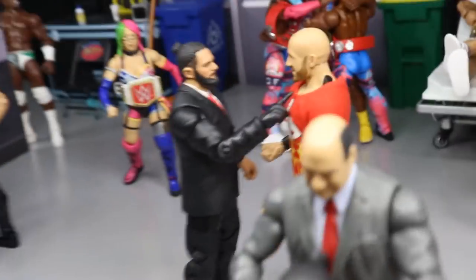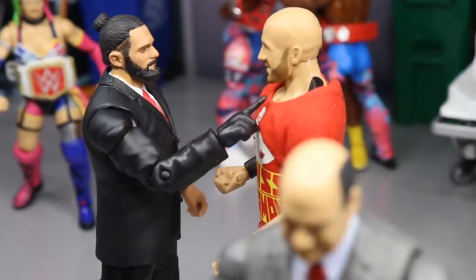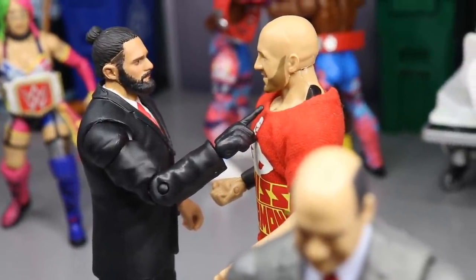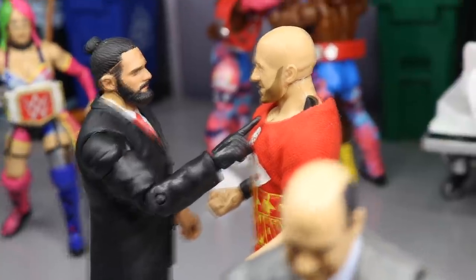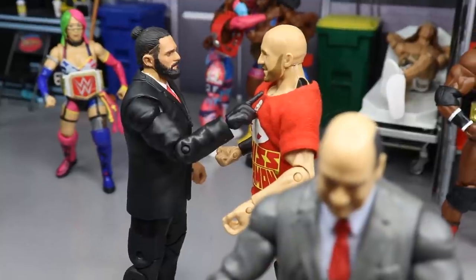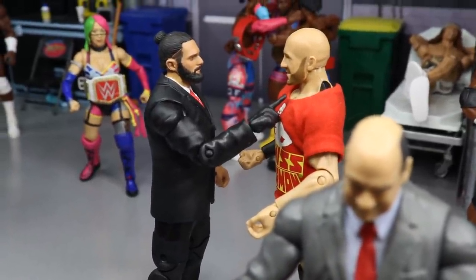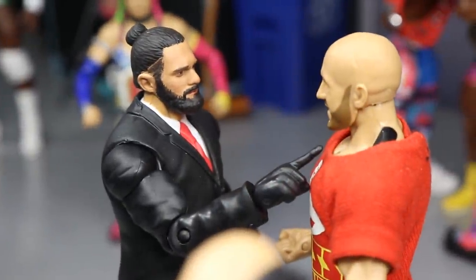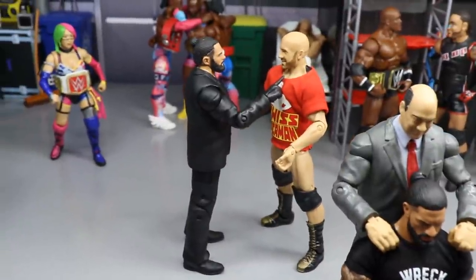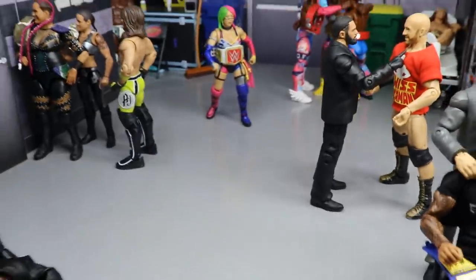Over here we have Seth 'Drip' Rollins and Cesaro. I really enjoy this Seth Rollins figure — you've got the suit and the glove on there, and he's poking Cesaro in the chest like, 'Do you think you're gonna come to WrestleMania and beat me?' I think these guys are absolutely going to tear the house down. The suited figures really bring life to the setup — we've got the gloved hand for Rollins, the man bun head sculpt. This is going to be an epic clash at WrestleMania, no doubt.